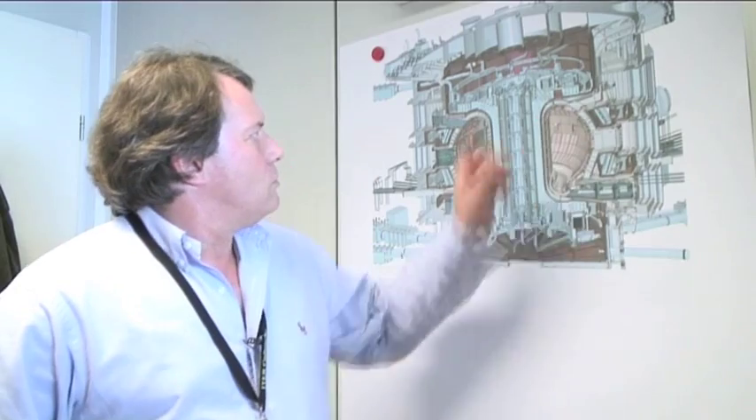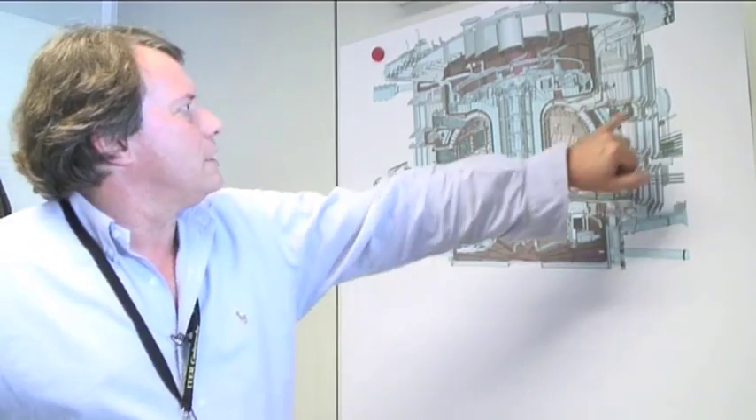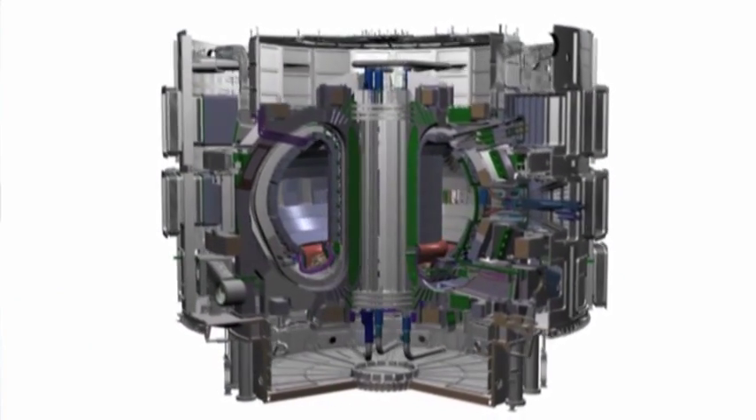To put what I've just said into perspective, very few, if any, machines consist of quite as many pieces as the ITER machine does. If you take a look at the view here, the machine is about 30 meters in diameter and a little over that in height.